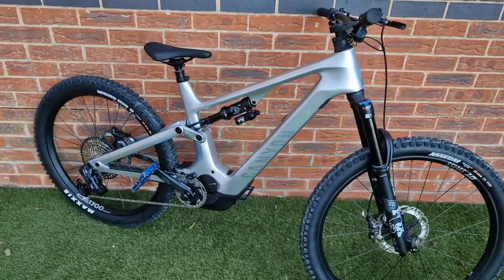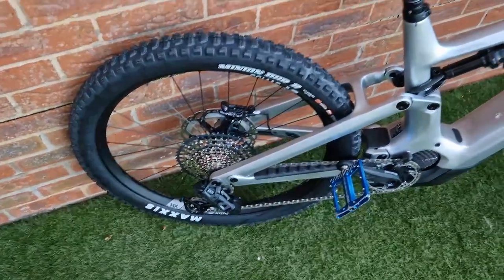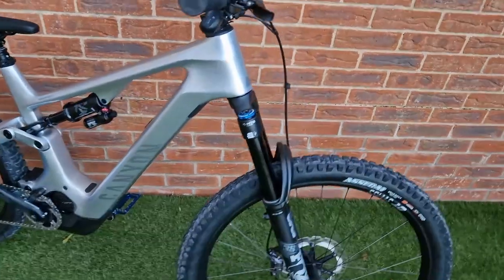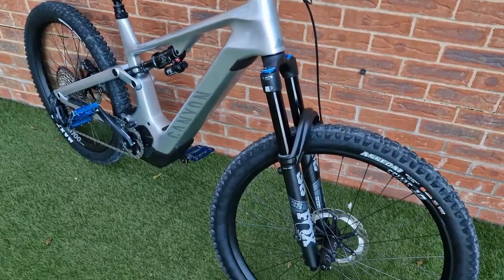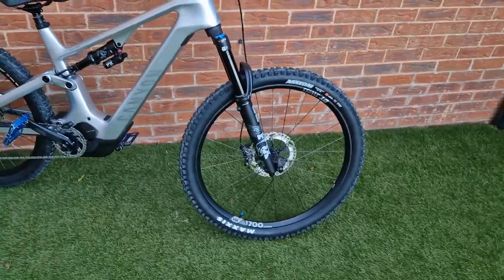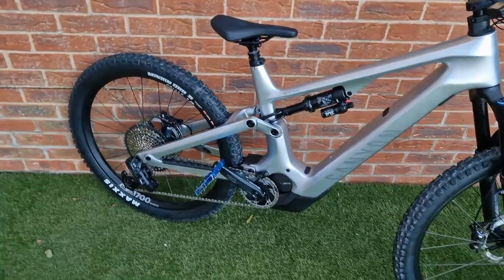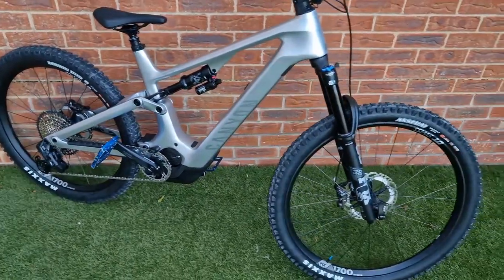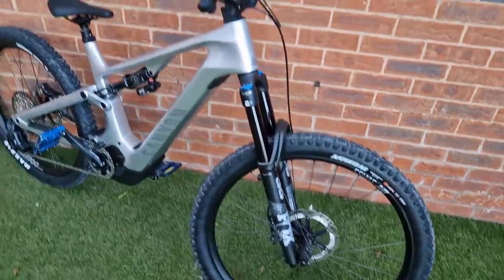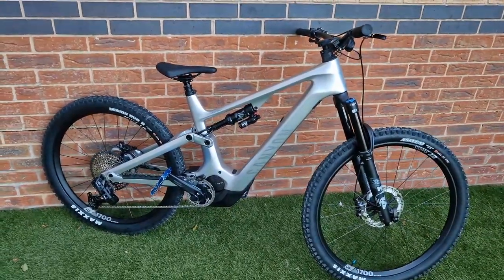I need to get the forks and shock set up, then I'll take it out for a blast and give my thoughts and feedback on how it compares to the Kenevo SL from a descending and climbing perspective. Obviously it's going to be more powerful, but if you're umming and ahhing between an SL and a full-blown e-bike, hopefully — because these bikes are so similar in spec — that comparison will help you decide which bike is for you. I'm going to do a pros and cons of an SL versus a full-blown e-bike.